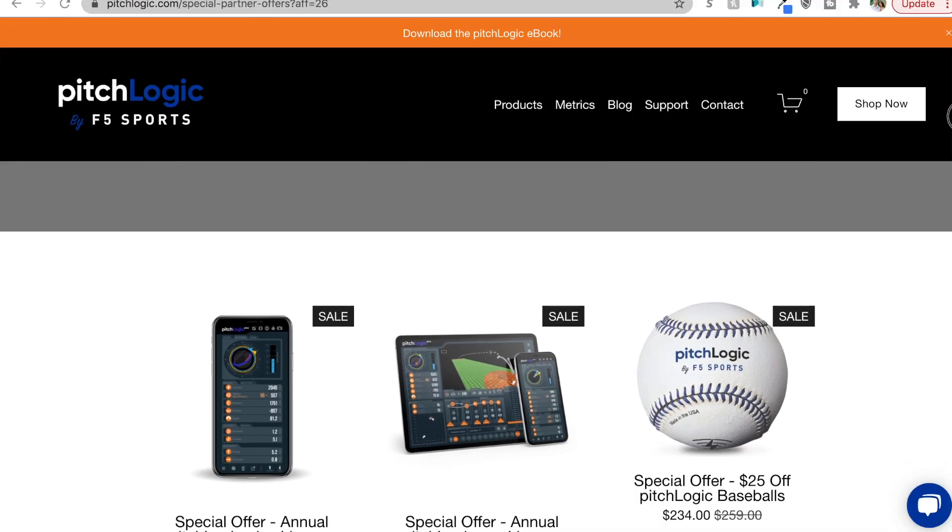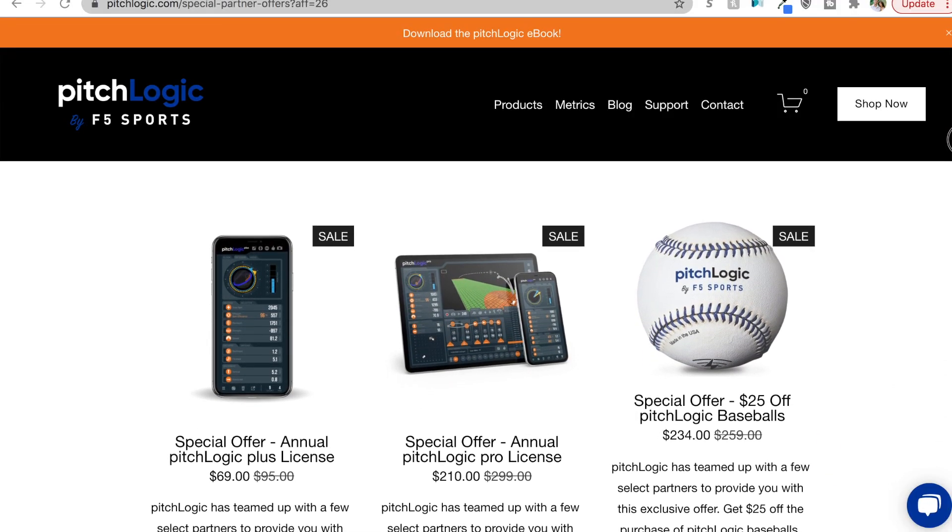My friends over at Pitch Logic actually hooked me up to help you guys out if you're interested in getting one of these for yourself. Head on in to the link in the description — there are a couple of different discounts that you guys can get on purchasing the ball itself or one of the many subscriptions that they offer.